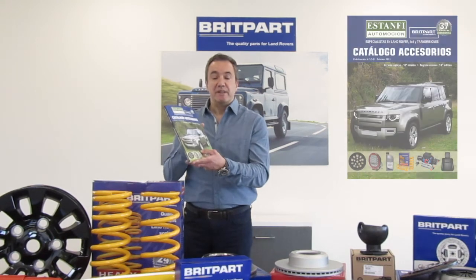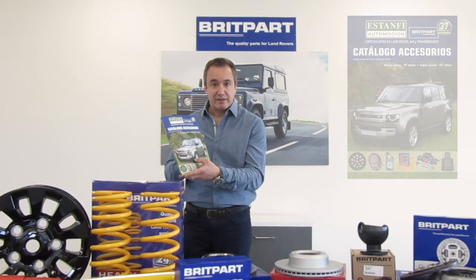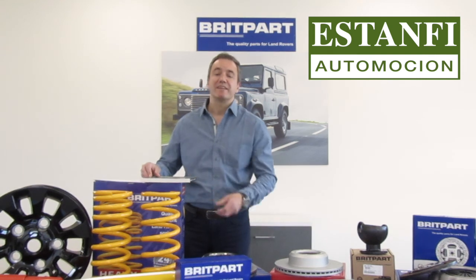No lo dudes. Consulta nuestro catálogo y empieza a disfrutar toda nuestra oferta. Únete a nosotros. Somos los verdaderos expertos en Land Rover.